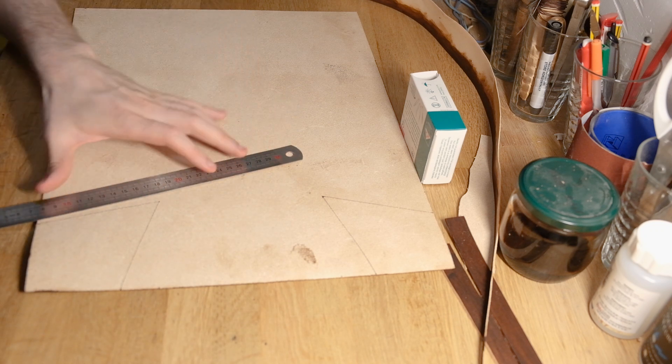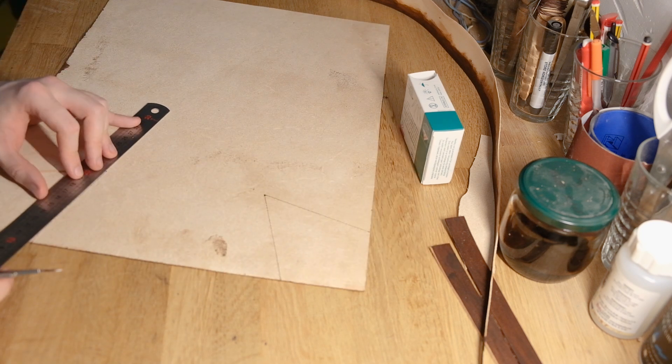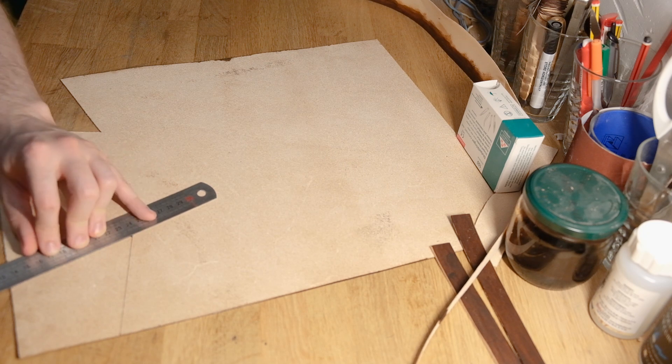Most people would say 60% neatsfoot oil and 40% beeswax — I have to try that mix later, but I've got a batch of 50-50 that's taking me so long to use up that for now I'm sticking with that.